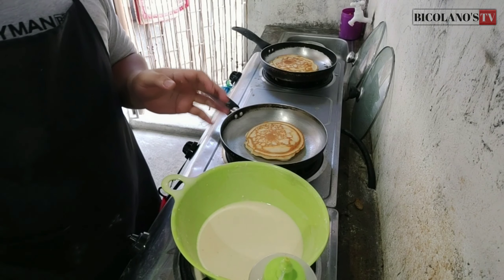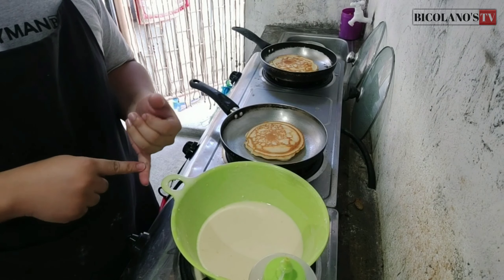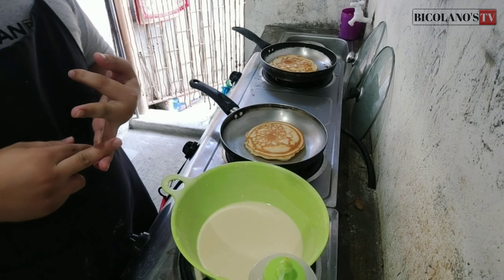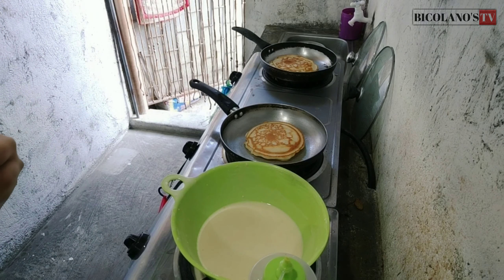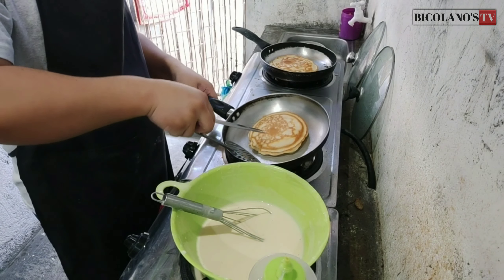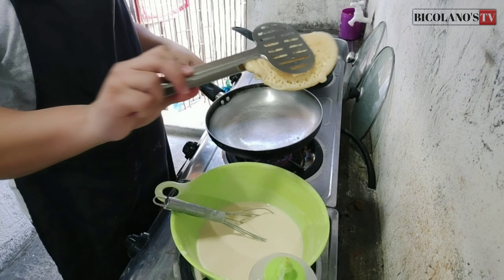Very affordable. The cost: the flour is 20 pesos, the baking powder is 10 pesos, and three eggs. That's all — everything else is extra. Okay. Perfect.